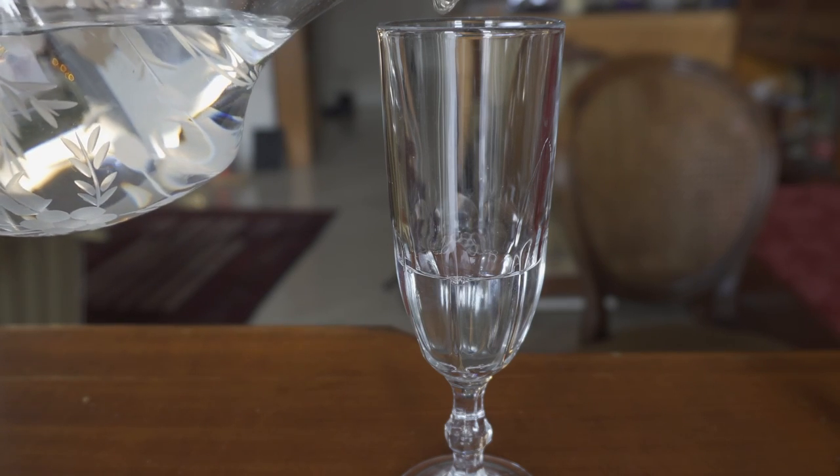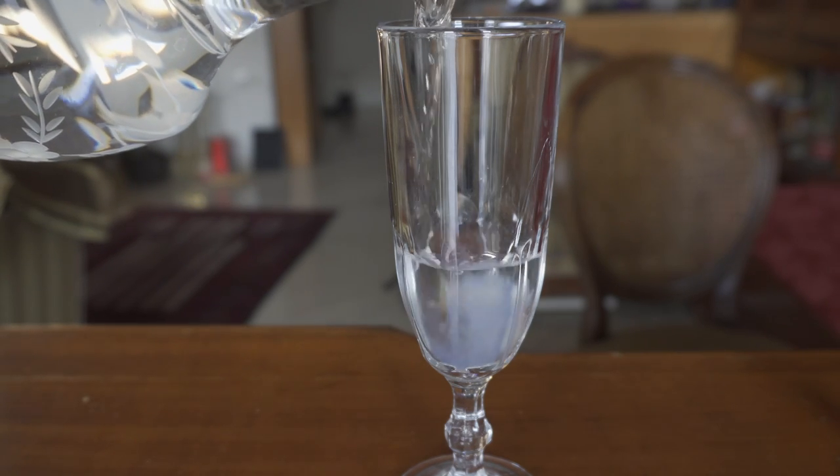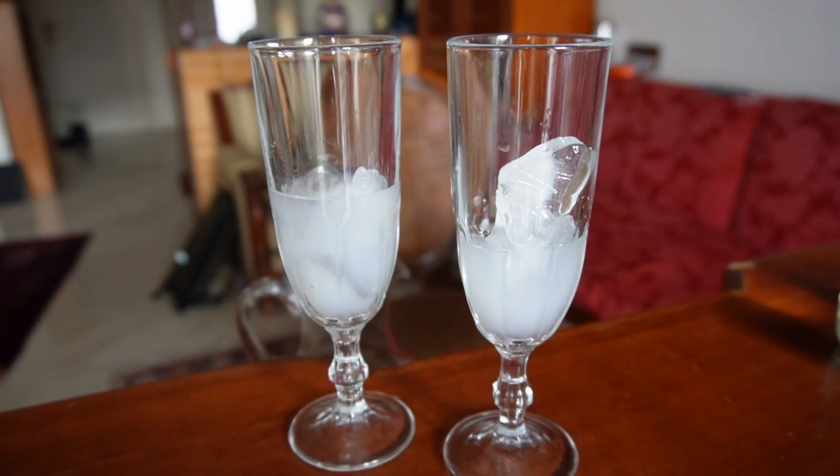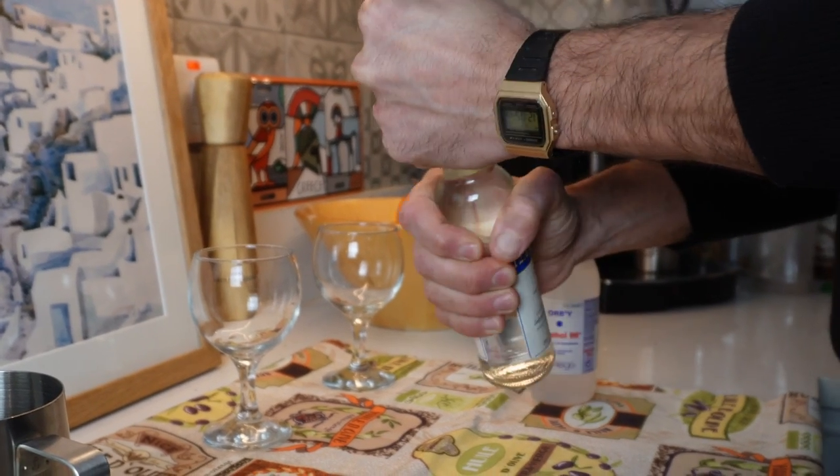So you go ahead and add the water, and wait for it. This happens when you add water — and you're like, what is that? Am I supposed to drink it?